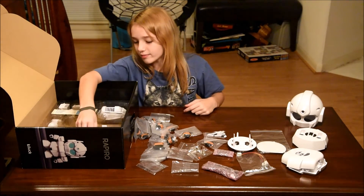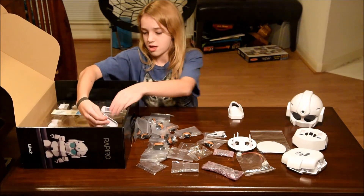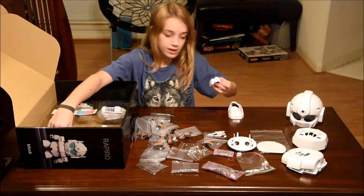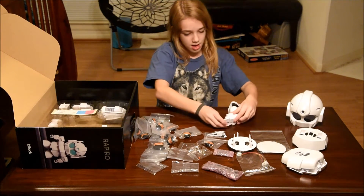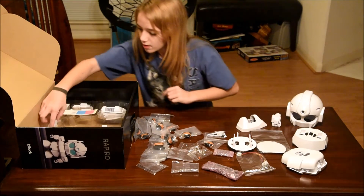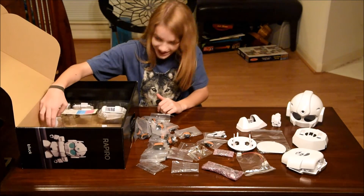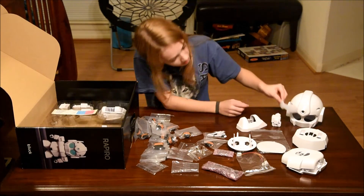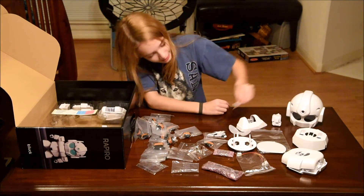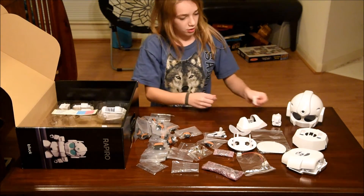And then these are mostly more of the body and this looks like an arm. And then these, if you can get them out, look like the eyes and the dot in the forehead. And then this looks like the other part of the arm.